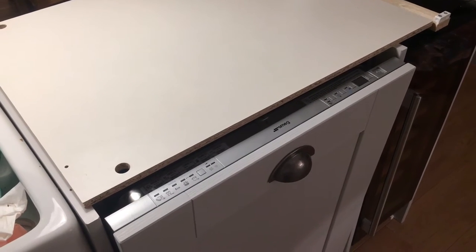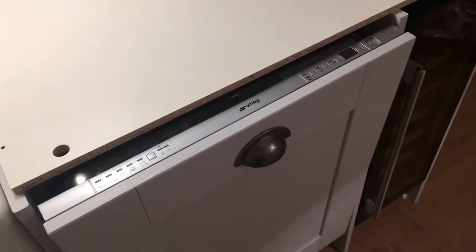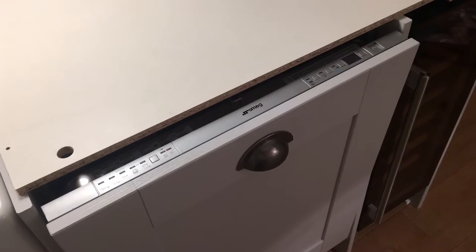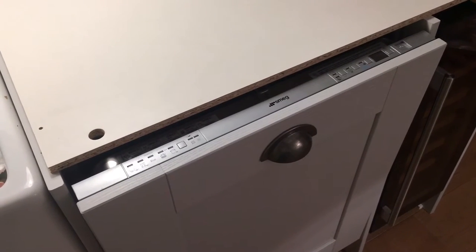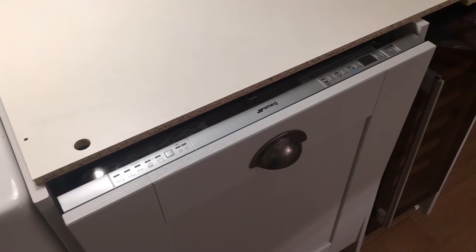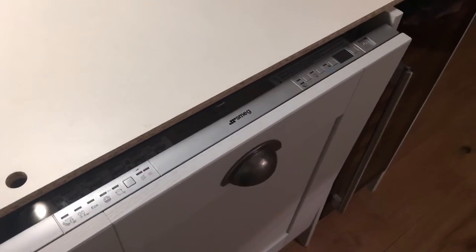Hello, this is my video review of the SMEG integrated dishwasher, the D1613ATP. We received this on Saturday courtesy of AO.com. Delivery was very good — we had up-to-the-minute delivery information from the drivers, so we knew exactly when it was going to turn up, pretty much bang to the minute. When the drivers turned up they were very courteous, asked exactly where we wanted the item, and placed it where we requested.